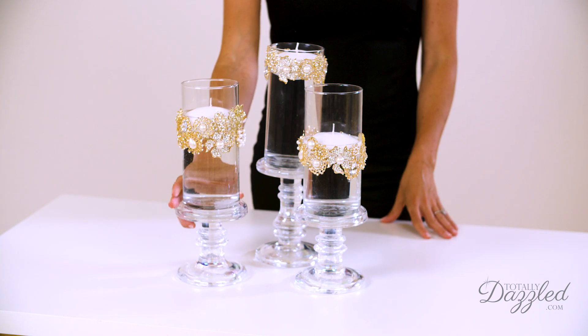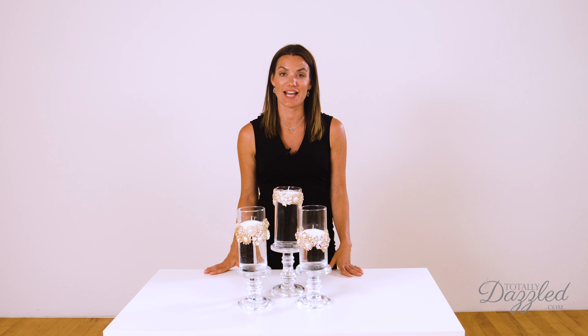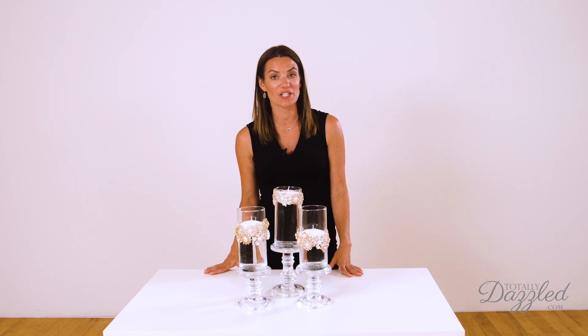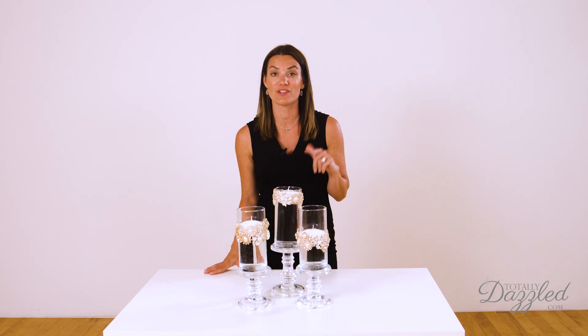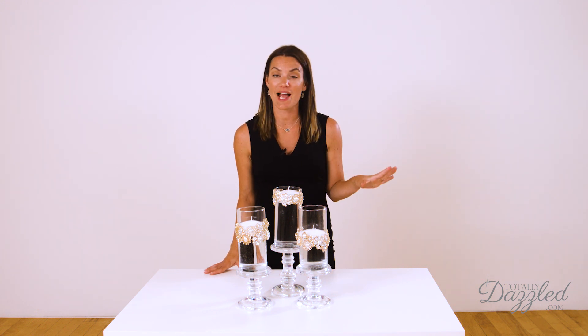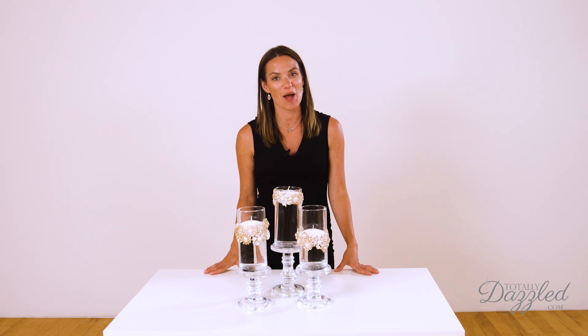I think this would be just beautiful for your wedding tables. Thank you so much for watching this video. If you haven't subscribed to our channel, please do hit that subscribe button — we're coming back to you every single week with brand new DIYs, tips, and tutorials for your weddings and events. Thank you so much for watching, and as always, thank you for shopping at TotallyDazzled.com.